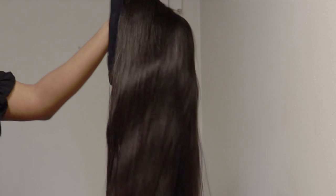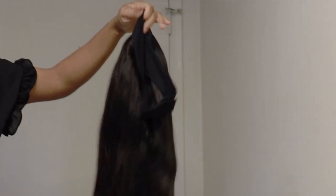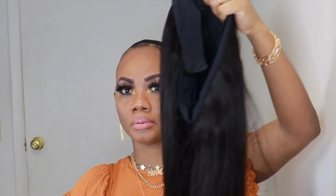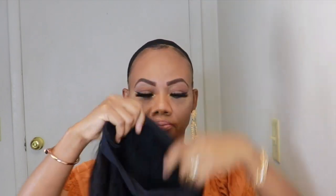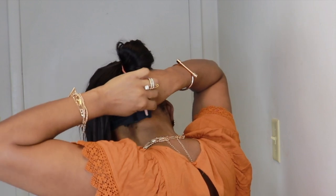It is a glueless straight headband wig. I'll go right ahead and put the wig on, guys. It is beginner friendly — all you have to do is put the unit on and adjust the velcro at the back to suit your head size, and you're good to go.